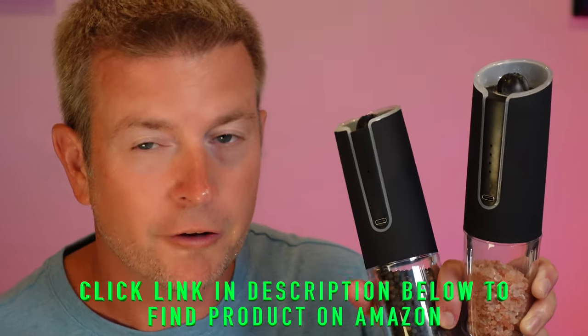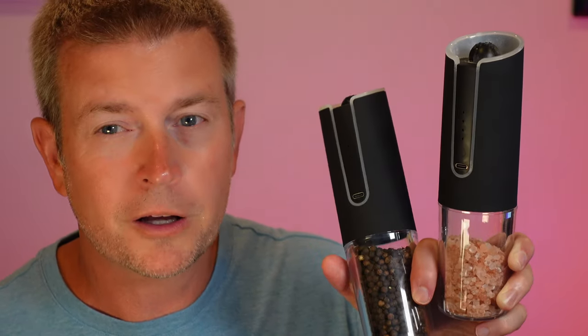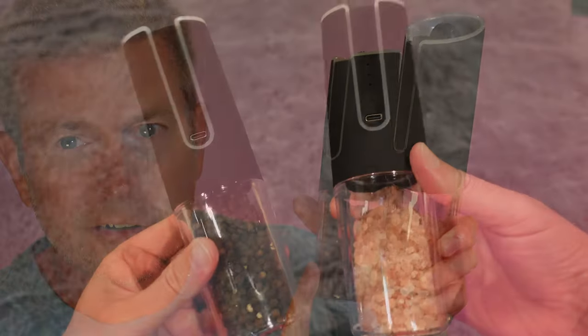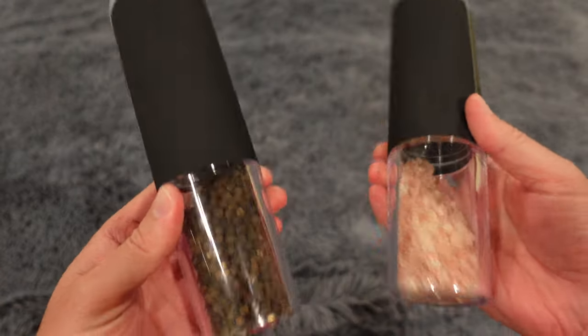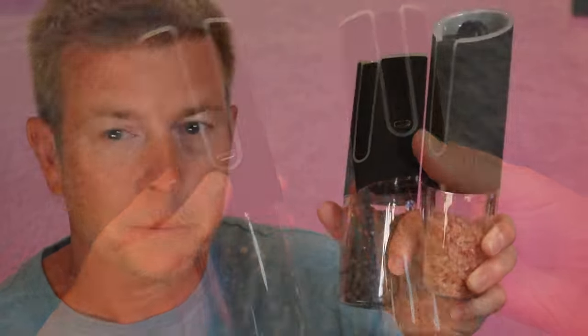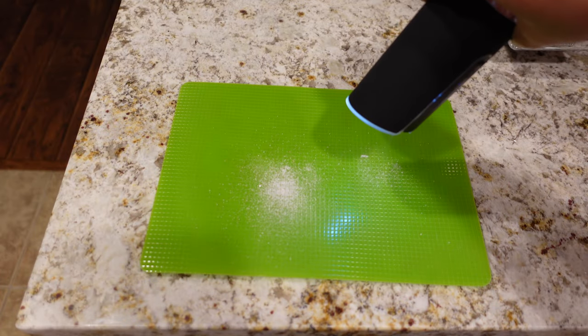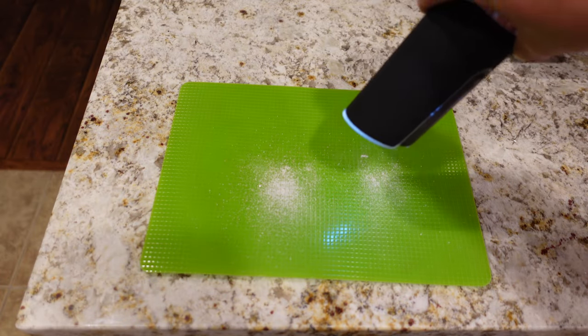When you're not using it, you just tap that button and it turns off, so you're not wasting battery between mills. A very simple product but very excellent. There's a nice-sized container on the bottom to hold plenty of salt or pepper — I've got Himalayan salt in one and peppercorn in the other — and as you can see, it just grinds perfectly and smoothly.